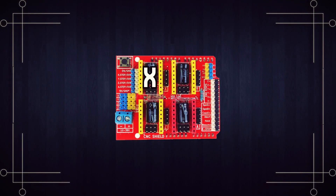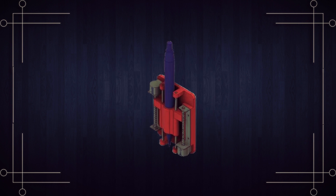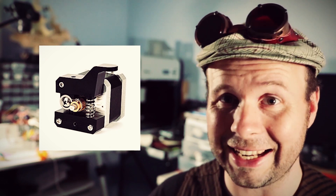It has controls for an X, Y, and Z axis and then an A axis which can be set to mirror the X, Y, or Z axis movements. This is handy in case you want to add an extra stepper motor to an axis. What this means though is that you can't control an extruder motor with it because there's no individual controls to connect it to.